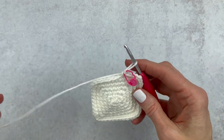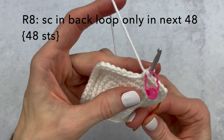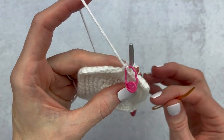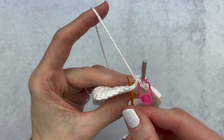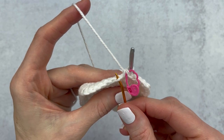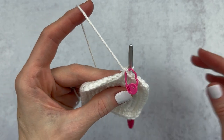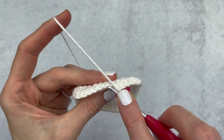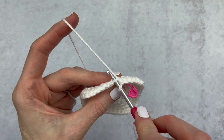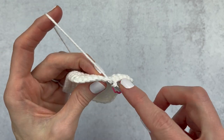For round eight we are going to single crochet into the back loop only. Go into the next stitch - here is our front loop, the one facing us - and we are going to crochet into the back loop, the one that is away from us. Place your hook underneath the back loop and make a single crochet. We're going to single crochet into the back loop only for the next 48 stitches.